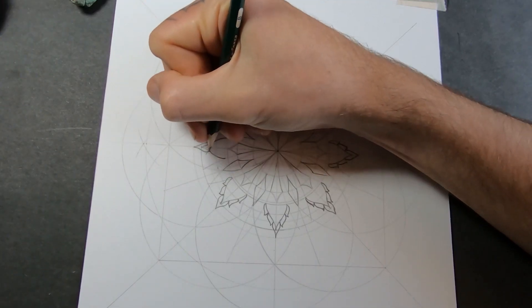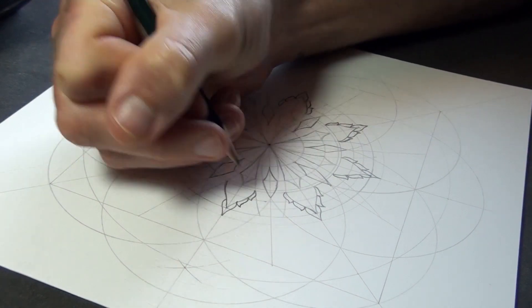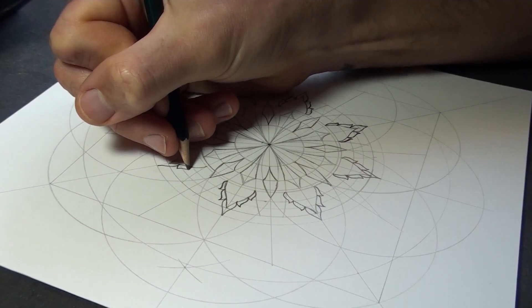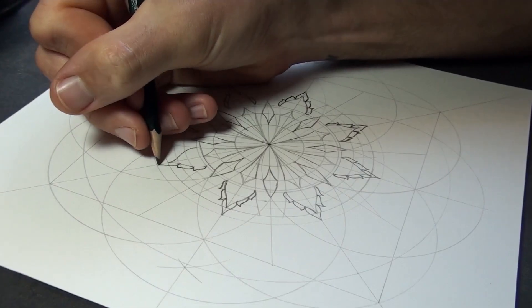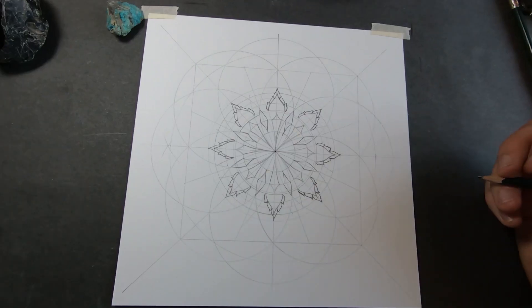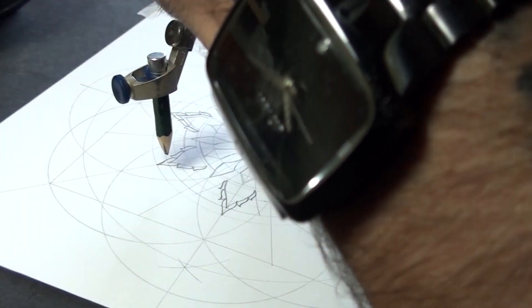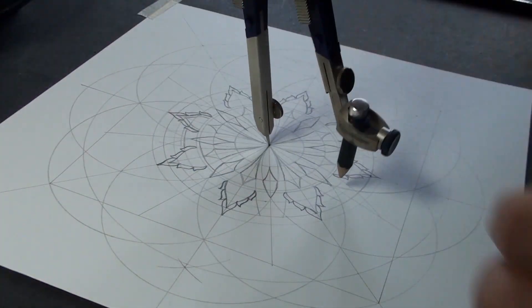I did say to myself that I wanted these mandalas to just be simple ones I can finish quickly — finish in one session — but it's hard not to get carried away in the details. What if I thickened up this line? We'll have another one right here. Yeah, that looks cool.